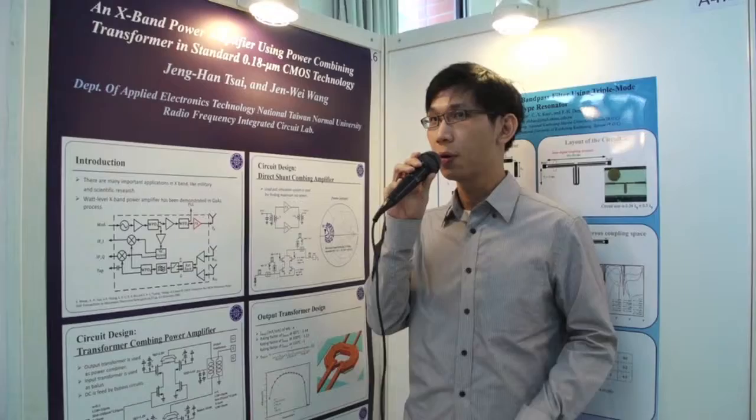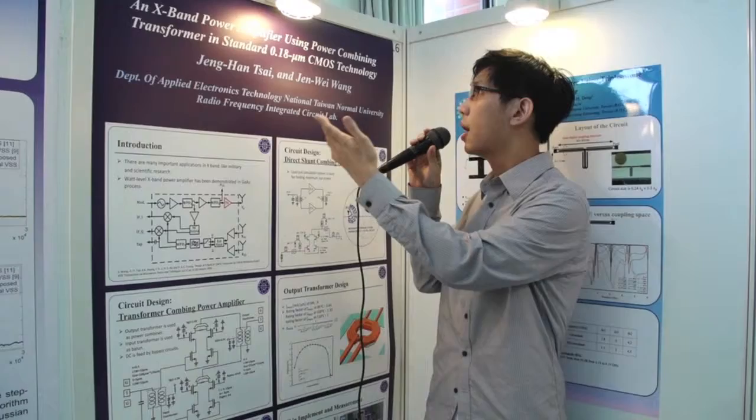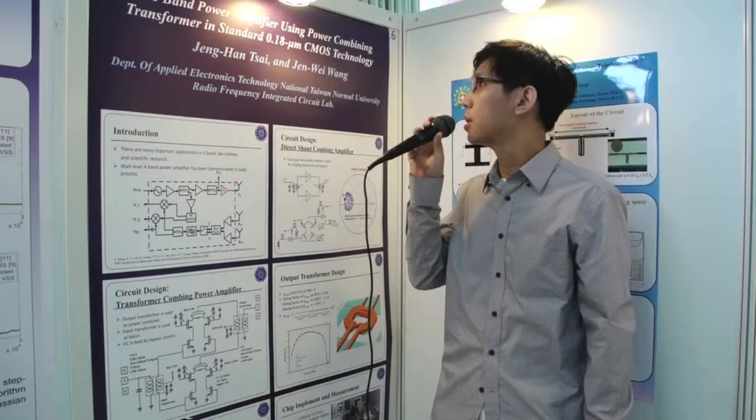Hello everyone. My name is Zheng Wei-Wang. I come from National Taiwan Normal University. My topic is an X-band power amplifier using power combining transformer in standard 0.18 micrometer technology.